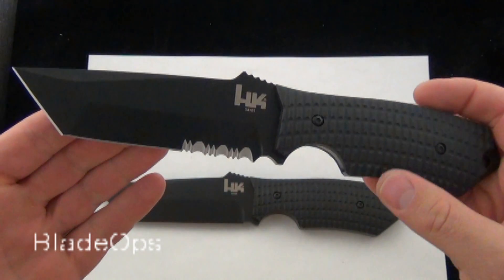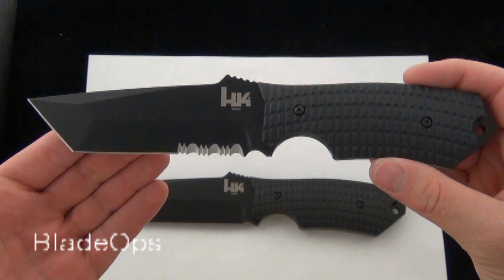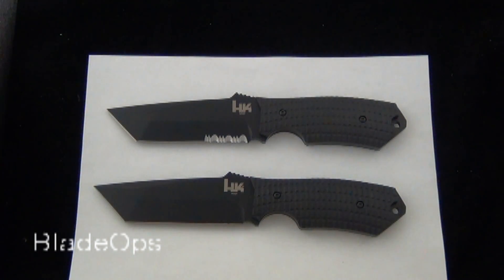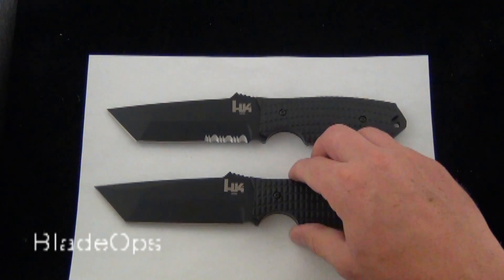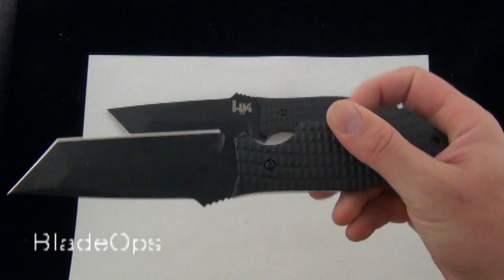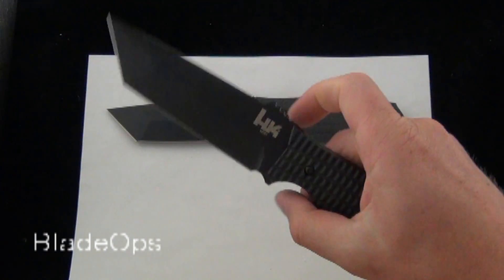I definitely consider the Conspiracy a heavy duty fixed blade. Also really nice — the Conspiracies are coming in at $58, shipping and everything included. And you're getting a knife made by Benchmade with the Benchmade LifeSharp program and warranty backed, so it's really hard to go wrong there.